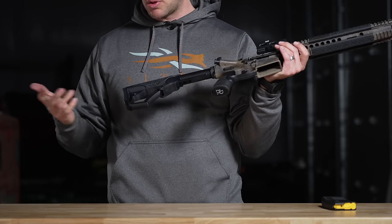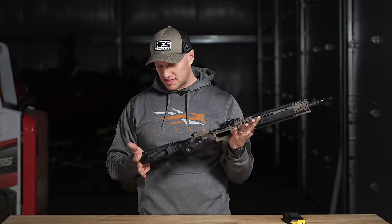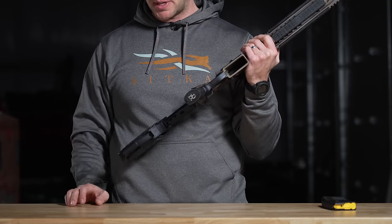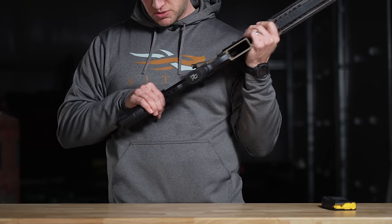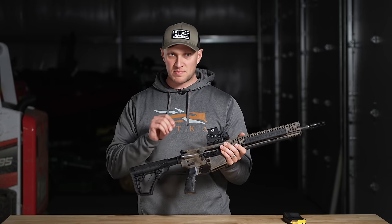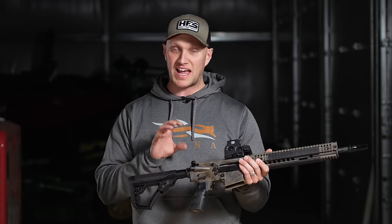I prefer something like a B5 or the BCM Gunfighter grip — those are my go-to grips. The rear stock on here has no wobble or wiggle whatsoever, which is really nice. The six-position buffer tube locking mechanism works fine and actuates easily with gross motor skills. The fact that it's slightly stiff tells me this rifle and its parts are in spec — some rifles have buffer tubes that are just out of spec, but this one clearly is not given how well it fits.